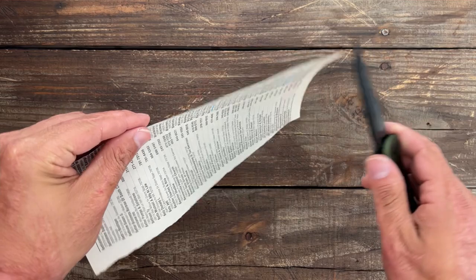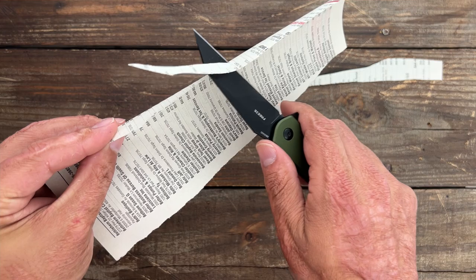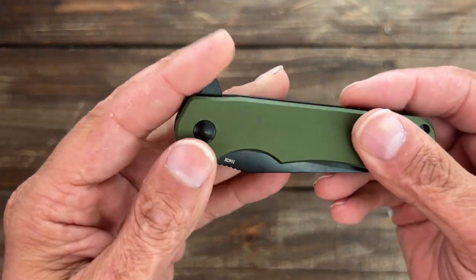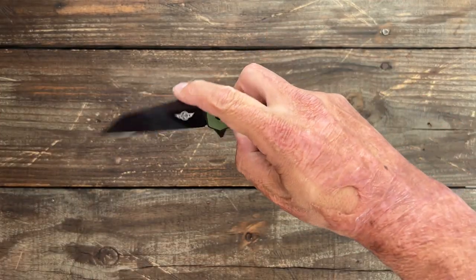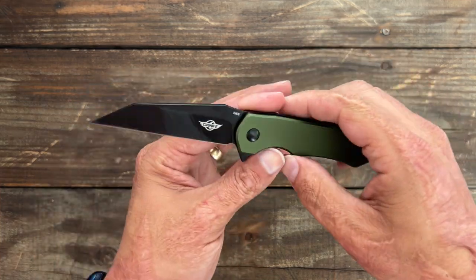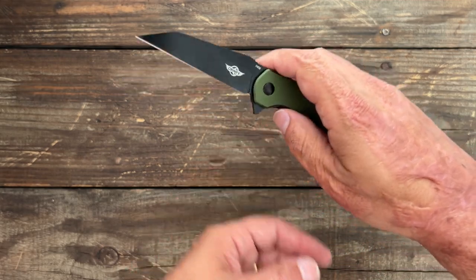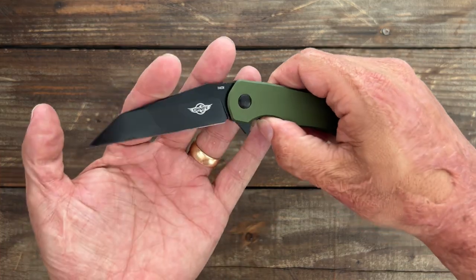Let's check the edge — it's got a few small little hangups but nothing major. I call it good. Let's take a look at the action: you have a flipper with some jimping, so you can do a light switch flip nice and snappy. If you push it hard it'll come rocketing out. It's on ceramic ball bearings with a ceramic detent ball. Fairly smooth on the drop as well — not a super free dropper, but it has a nice snappy action.